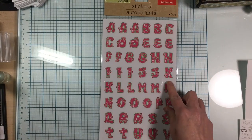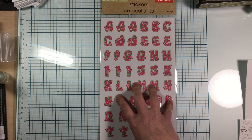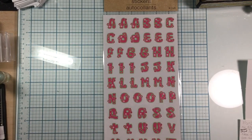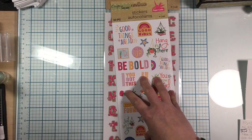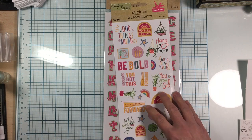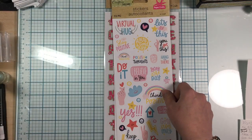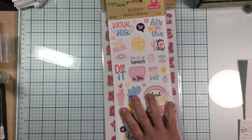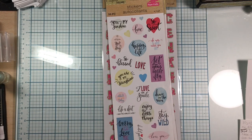At the dollar store I found these cute stickers — kind of retro with peace signs and flowers. I'm planning to get the VW van soon from AliExpress and want to use that retro style. I also found one with sentiments like 'good things ahead' and 'be bold' — really great for something quick to pop on a card. Another had 'hang in there,' 'today is the day,' and 'think positive,' plus 'you are my sunshine' and 'happy life.' Really cute sentiments.